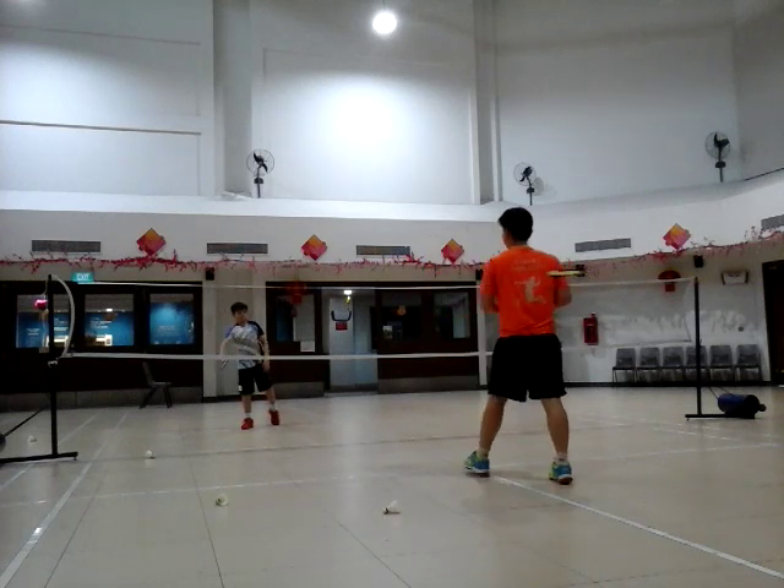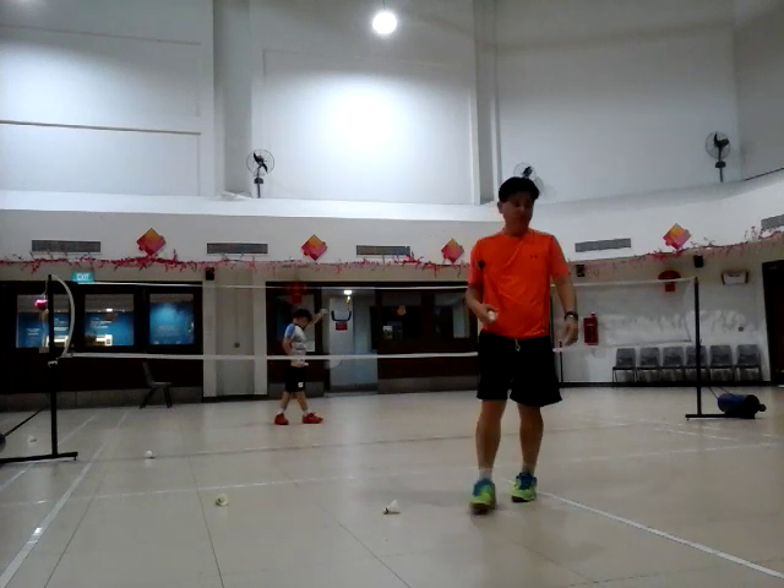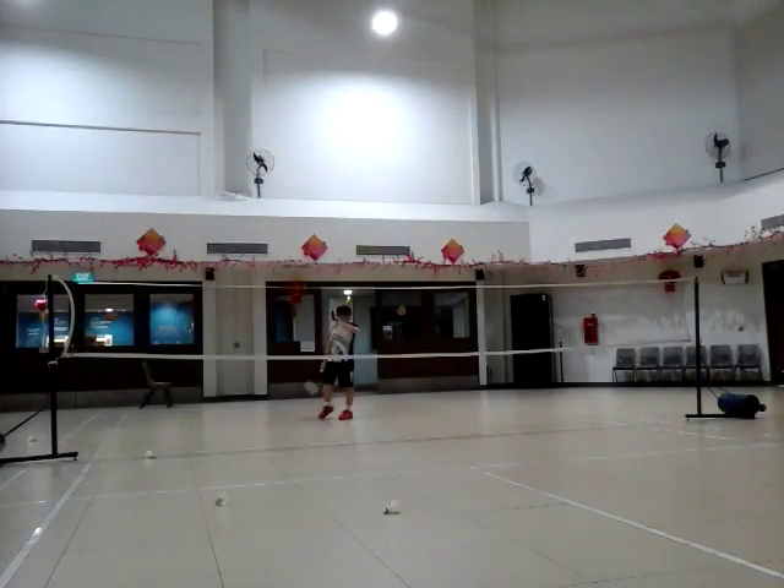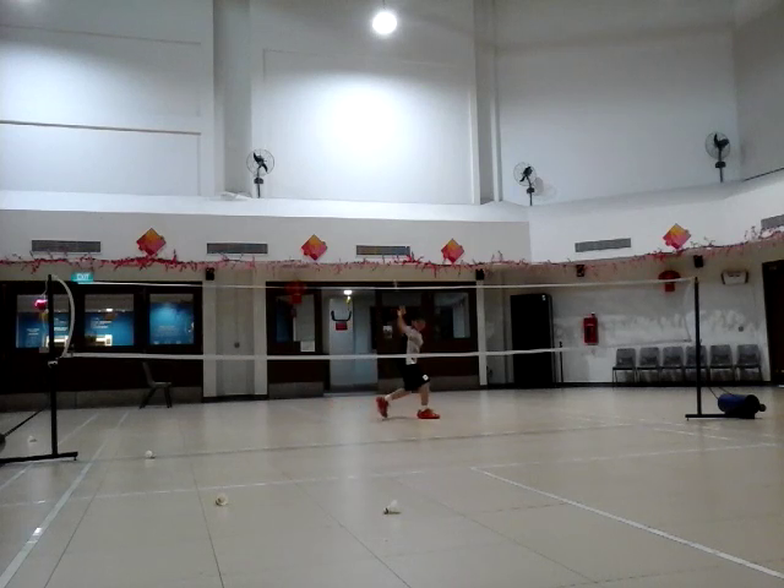Let's get started. Now we have the back hand side, okay?